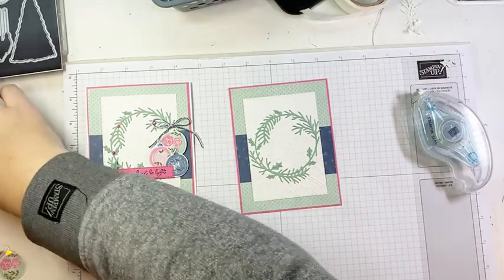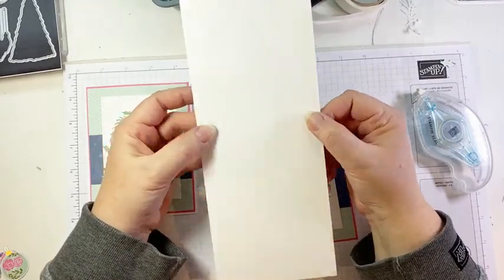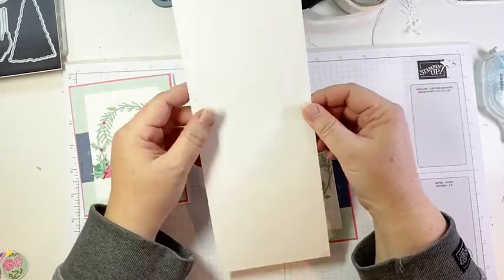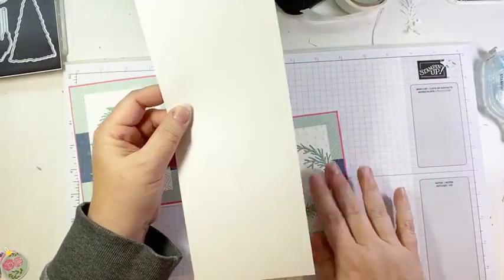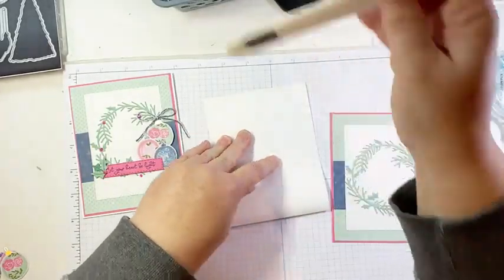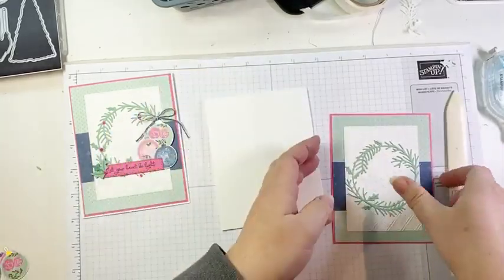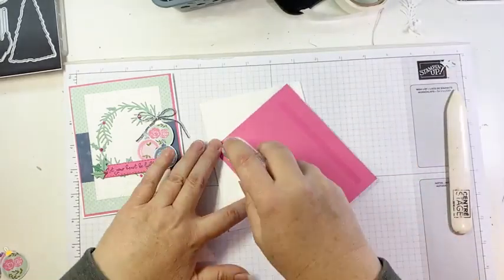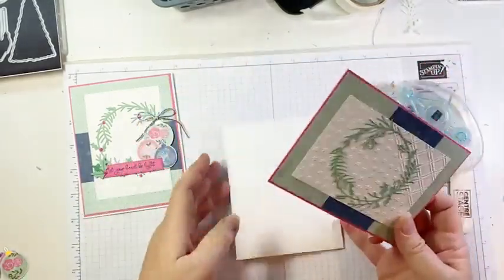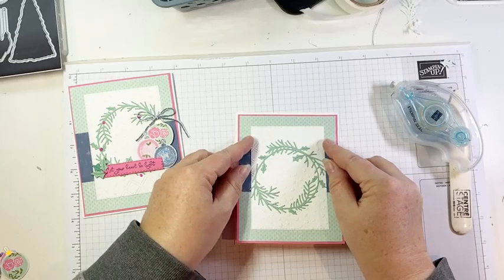Now before we add any more to our card, we're going to put that onto our card base. The card base is thick basic white card stock — four and a quarter by 11 inches scored in the middle at five and a half. We'll burnish that, fold it in half along our score line, add a little bit of adhesive to the back of our panel, and pop that onto our card base.